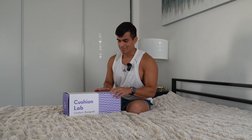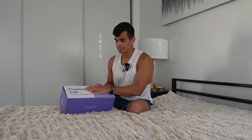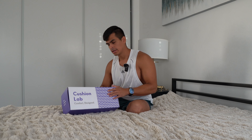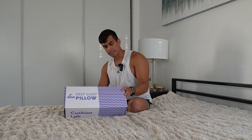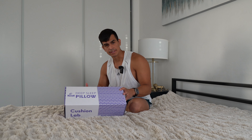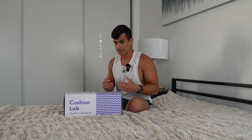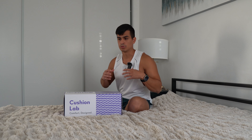What is up guys! Right here we have this beautiful deep sleep pillow from Cushion Labs. It's going to be a comfortable design — they actually reached out to me and thought this would be a perfect collaboration to talk about their product. I love talking about products that relate to fitness, and sleep is a huge component to your gains and just overall success in anything that you do.